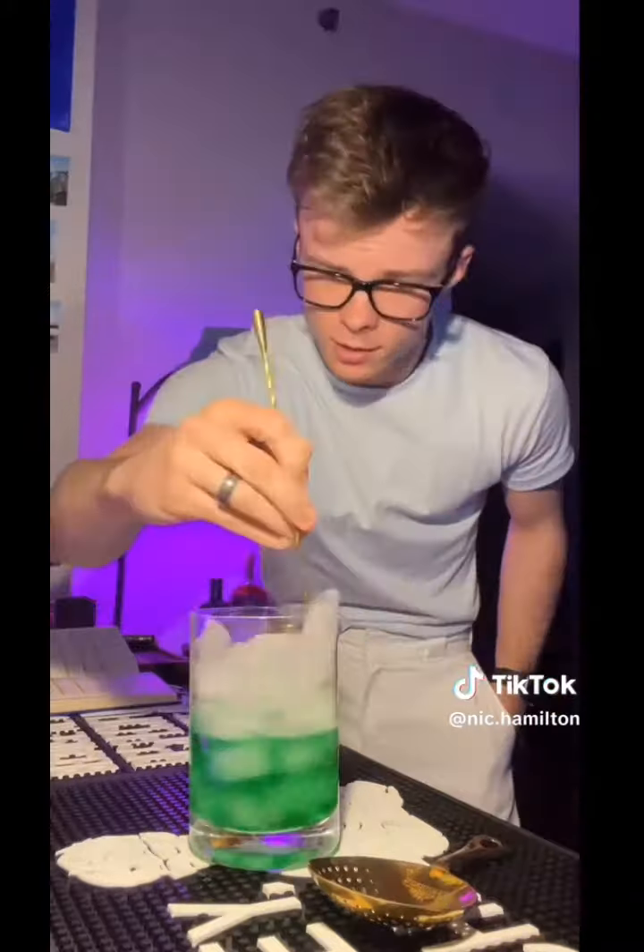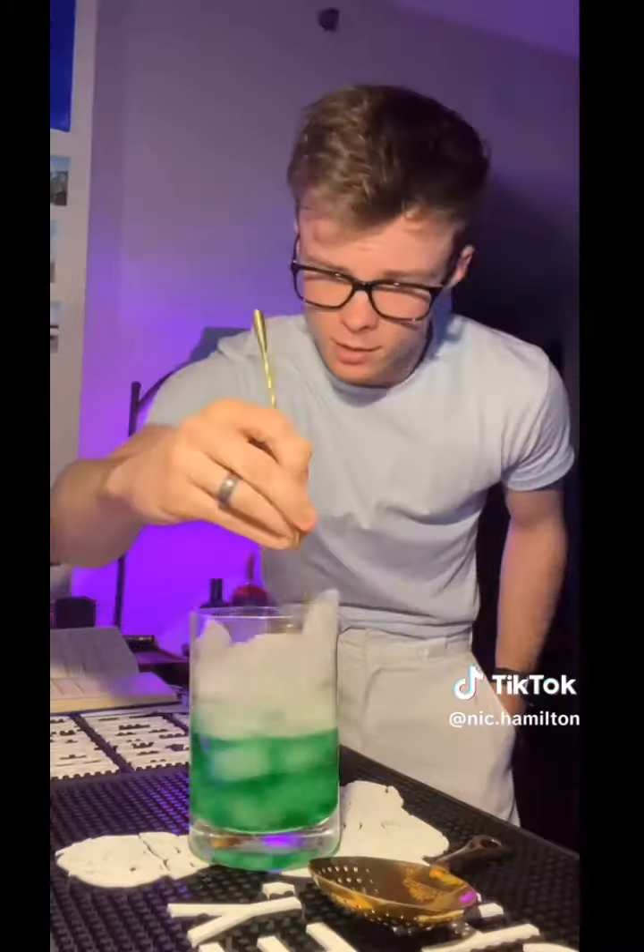Now we need some ice, so here's grandma to help us out. Wake up, old woman. We'll add some of grandma's chilly-willy bones into the glass. Say no nice to grandma — no nice, old woman. We'll pop our spoon in and give it a cheeky little stir.